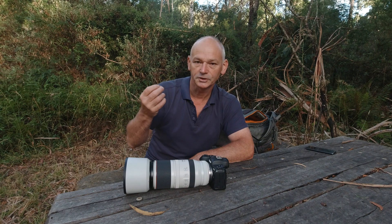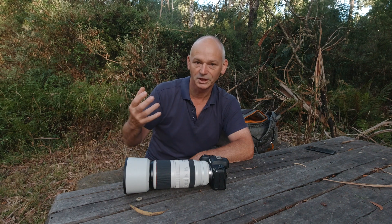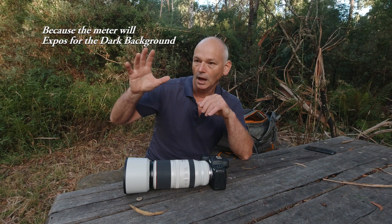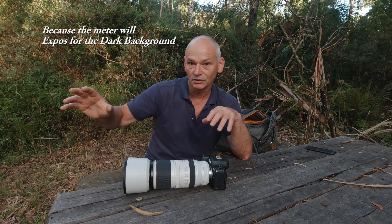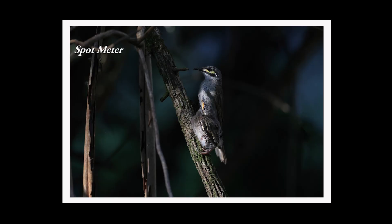If I use center-weighted it's going to take in the background more than my subject, because it might be just a small bird. It might blow away the highlights of the branch it's sitting on if it's in full sunlight, and especially if it has very reflective feathers.